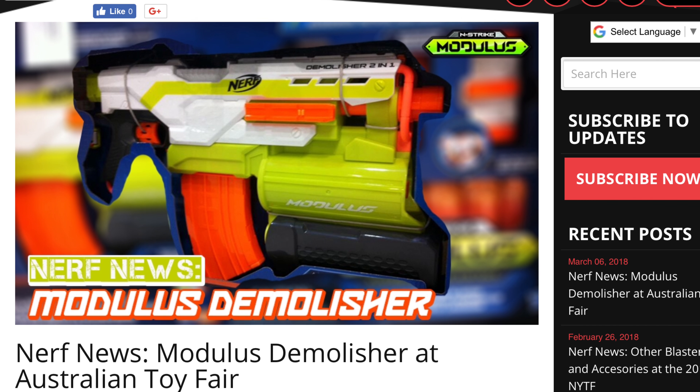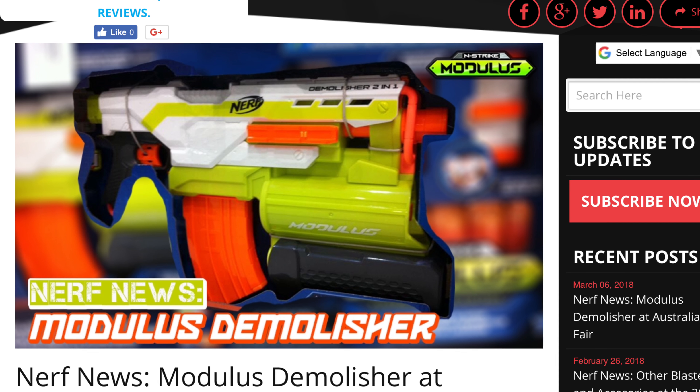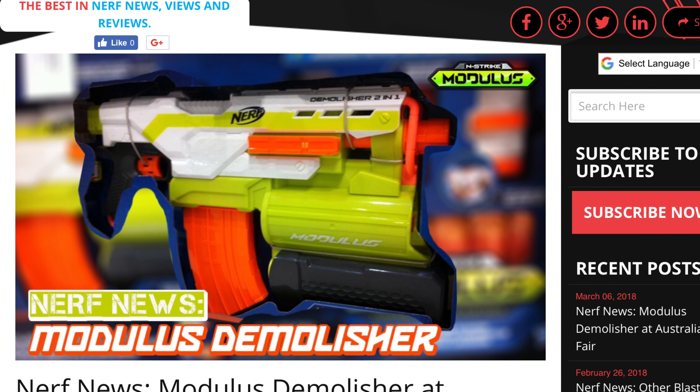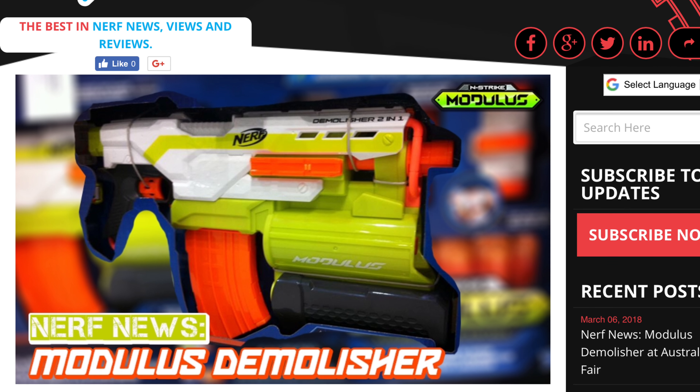What's going on guys, Nerf Man Jack here. Today I'm going to be telling you guys about the new Nerf Modulus Demolisher, which was recently leaked at Australian Toy Fair 2018. So let's get down to it.